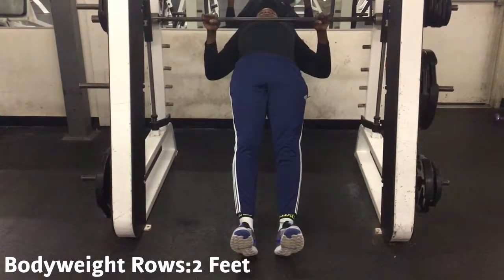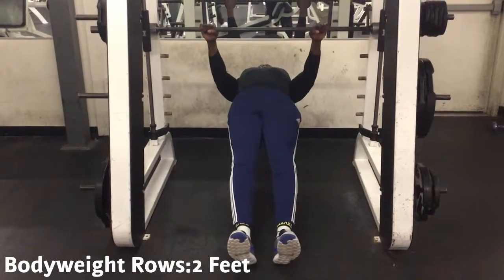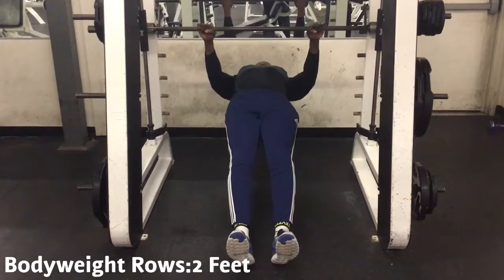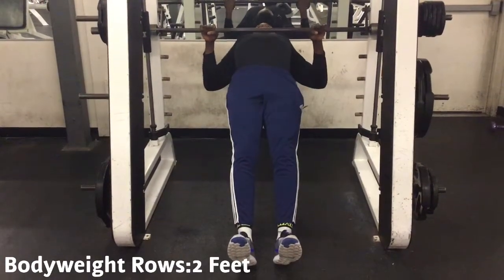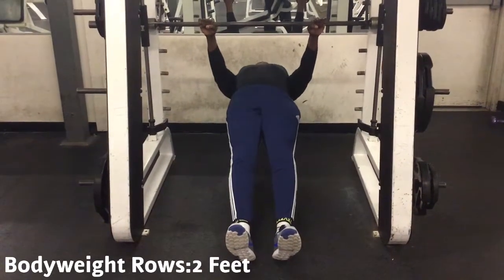Body weight rows, two feet. Begin with the body in a straight line with the heels on the ground and the arms extended straight. Using a close pronated grip, first retract the scapula, then pull your body towards the bar. Pause, then lower back to the start in a controlled manner and repeat.